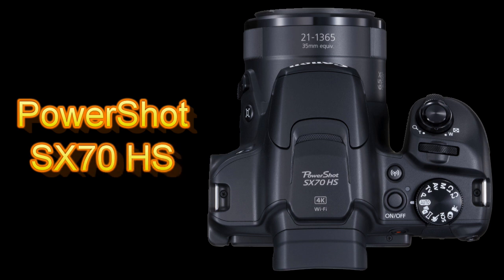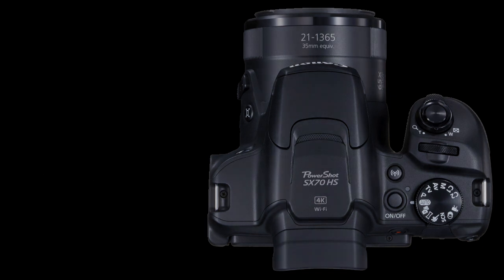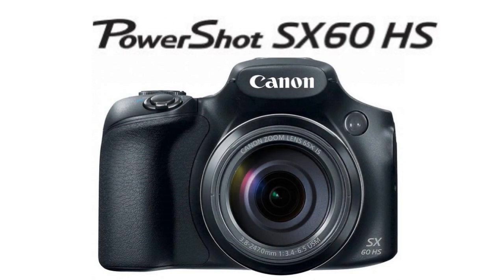Hi everybody. On the 20th of September 2018, Canon announced the new PowerShot SX-70HS camera. This camera is the direct successor of the PowerShot SX-60HS, which was announced back in 2014.